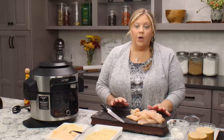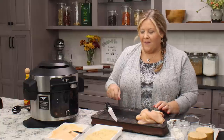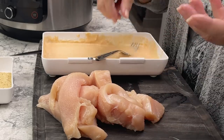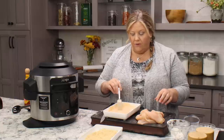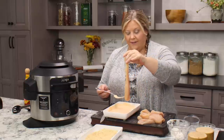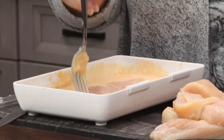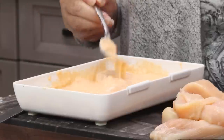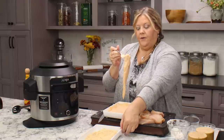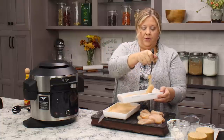Once the chicken strips are all cut up, we go immediately to breading them. I'll show you how to do one. Bring up your wet batter — you can use your hands, tongs, or a fork. Put one chicken strip into the wet batter, make sure it's coated on both sides, then lift it up and let any excess drip off before putting it into your breading.